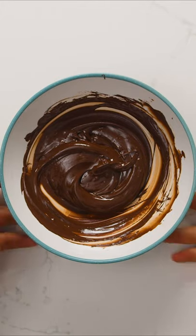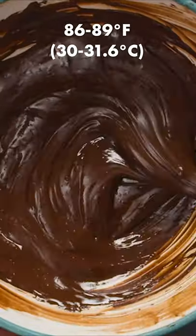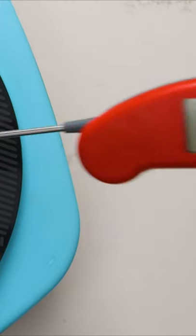You're almost done now. We just need to heat the chocolate again briefly to bring it up to a working temperature of between 86 and 89 degrees. The chocolate is now ready to be piped into decorations.